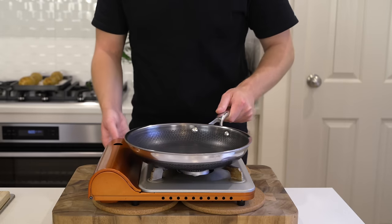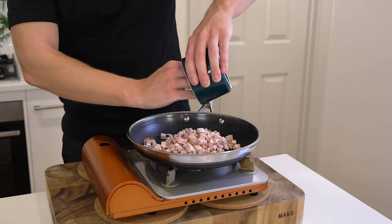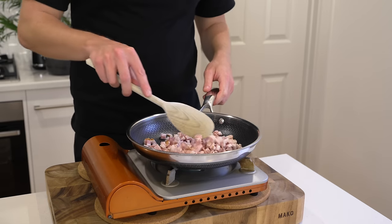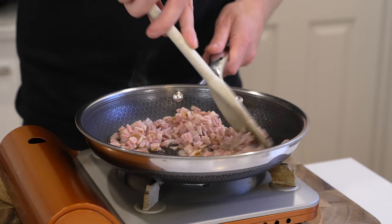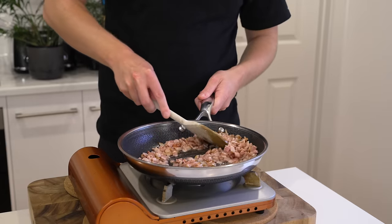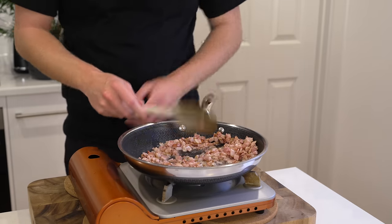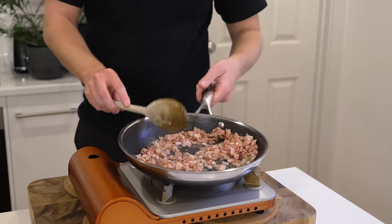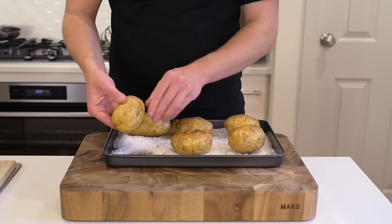Place a pan over medium-high heat and add in the bacon while the pan is still cold — no oil needed, as we're letting the bacon render its own fat and cook in it. Cook for about three to four minutes over medium-high heat. We don't want to overcook it because it will dry out. I recommend undercooking it slightly, as it will continue to cook while it cools down.